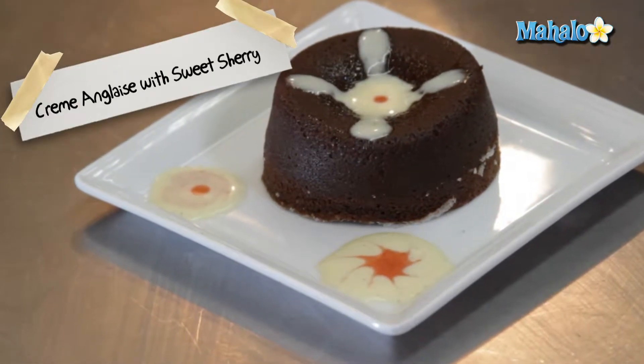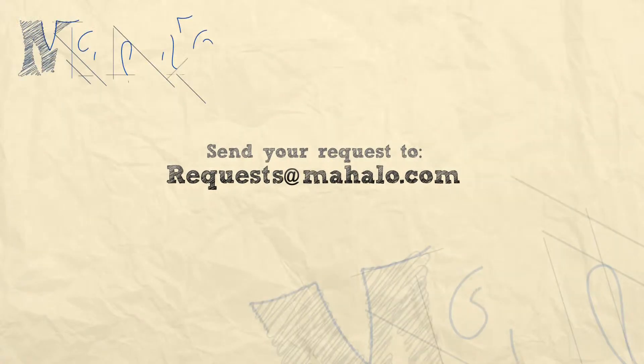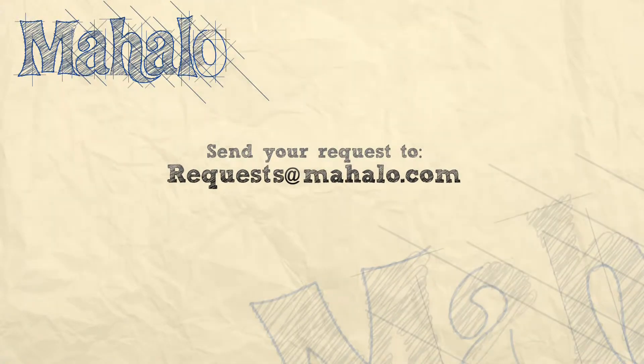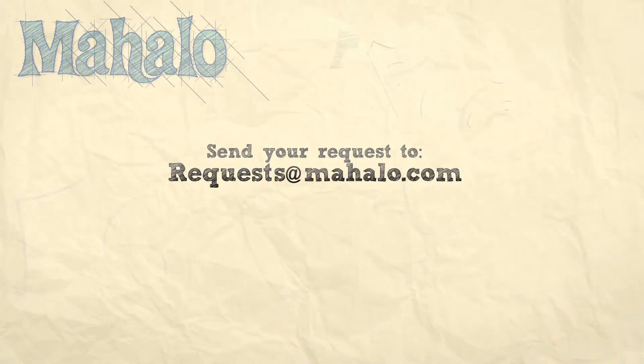And that is a crème anglaise with cream sherry. Thanks for watching — be sure to click on other links to get other recipes. If you don't see something that interests you, email a request to requests at mahalo.com. Also be sure to subscribe so you can get lots of wonderful additional information. Thanks, and I'll see you soon.